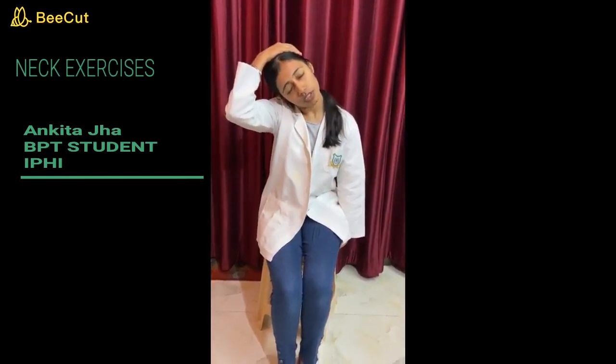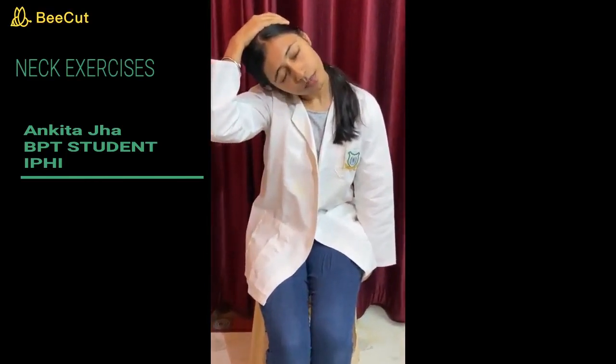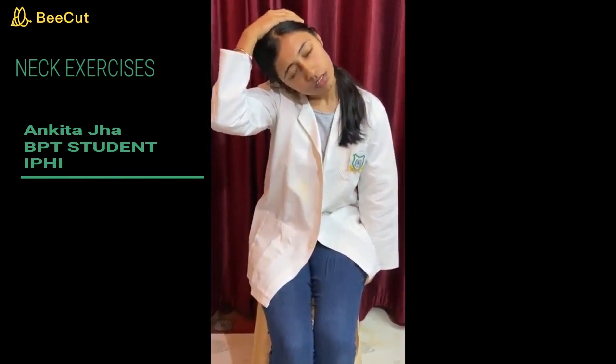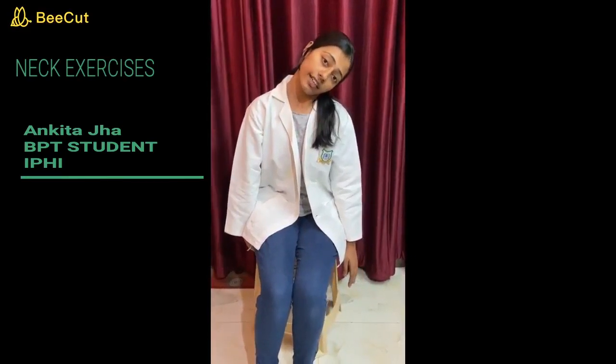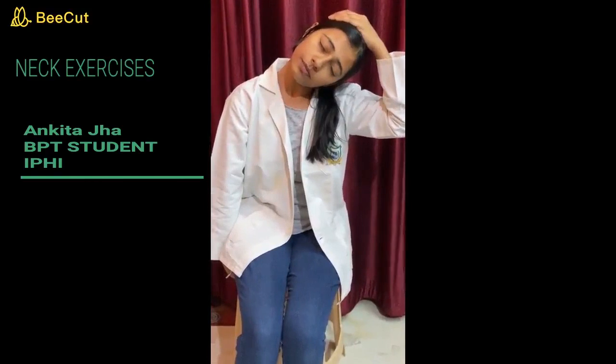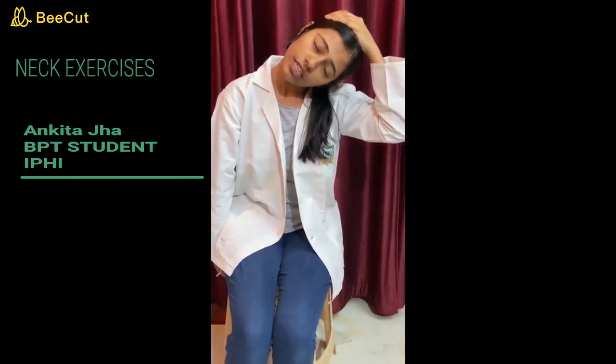Our next neck stretching is for the upper fibers of the trapezius muscle. In this stretching, place your hand under your buttock and tilt your head to the side. Place a stretch from your contralateral limb like this and hold for 5 to 10 seconds. The same goes from the right side — flex your neck laterally and then place a stretch from the contralateral limb.